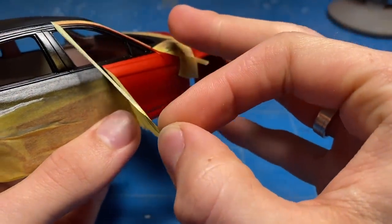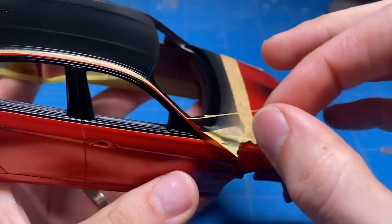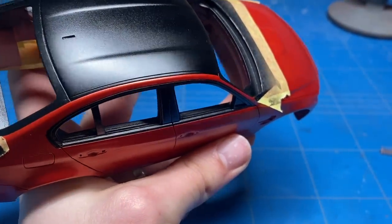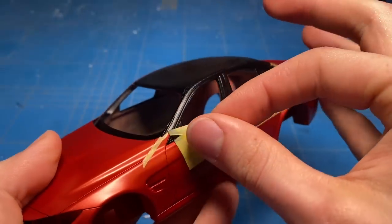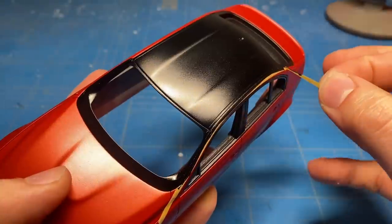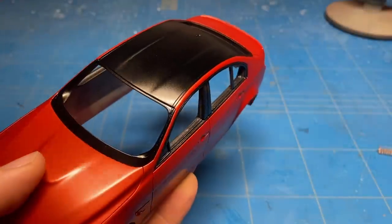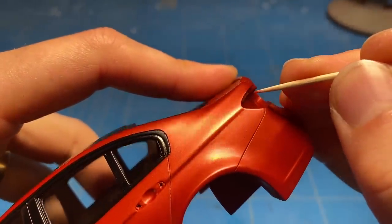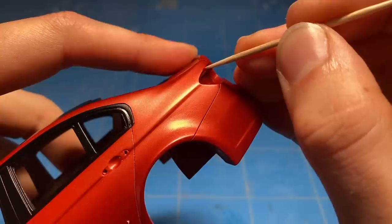A couple coats of black later and a little bit of cure time — about 5 to 10 minutes after spraying — and I could carefully start unmasking everything. On a small thin edge around the rear tail light, I did mess up a little bit; I poked it with my fingernail and scraped off a tiny amount of paint. So that was quickly touched up with a small toothpick and a little bit of the base coat color.